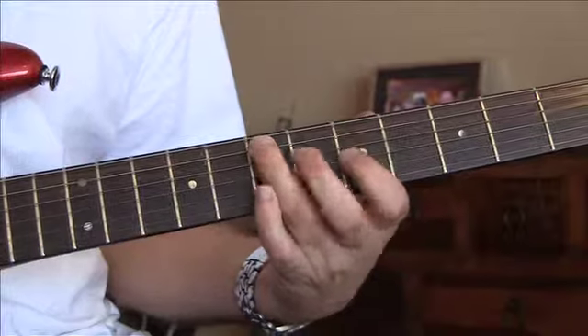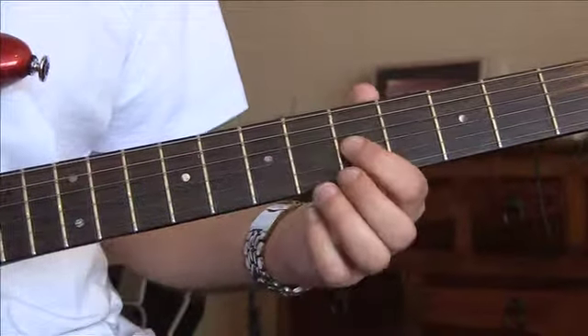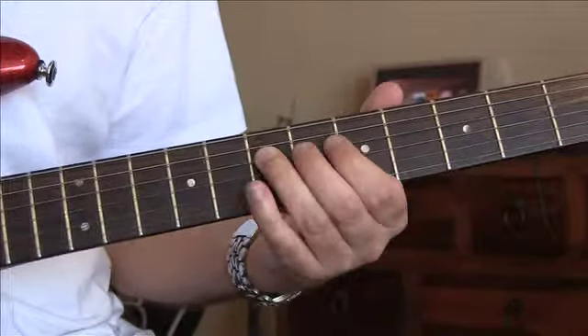Then you're going to come here to five on the G, give it a little bend, and then hit seven on the D. That's how far we've got so far.